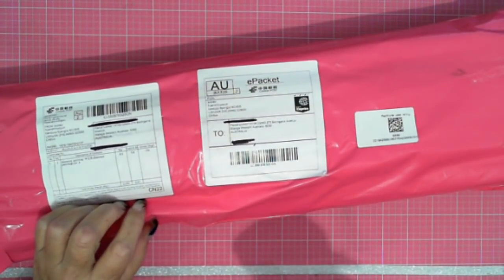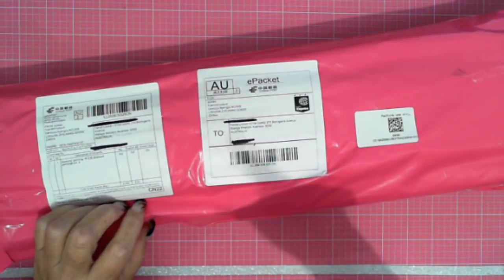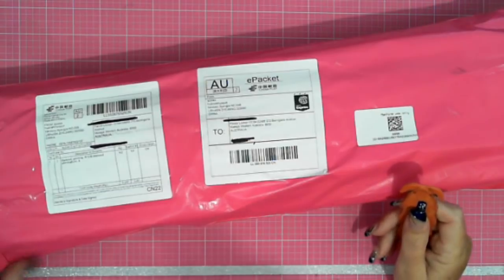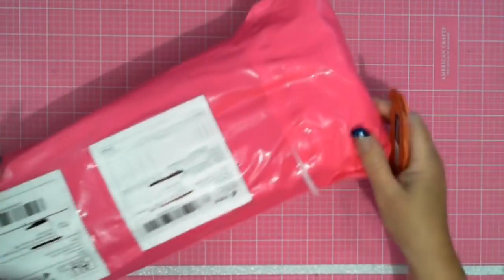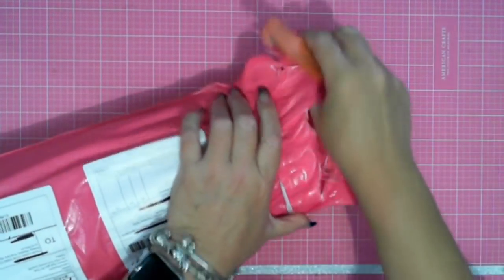I ordered this on the 20th of February, it was shipped on the 27th of February. On the 27th of March I emailed them, and it arrived today, the 5th of April — it took 44 days to get here. Cute pink packaging, and it's in a boot.